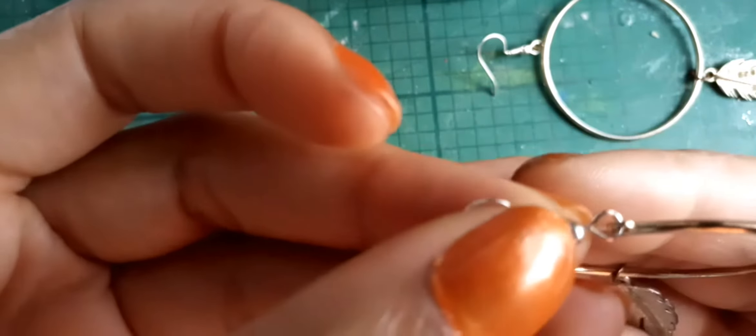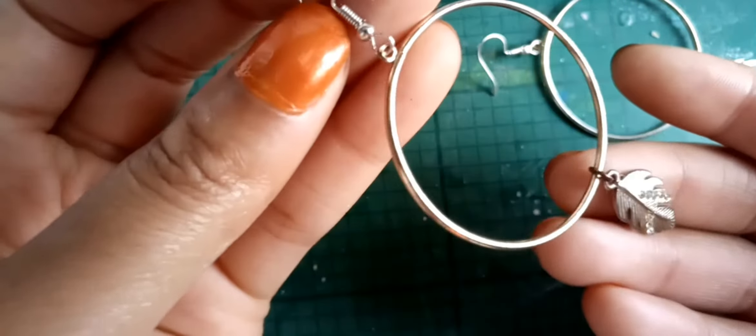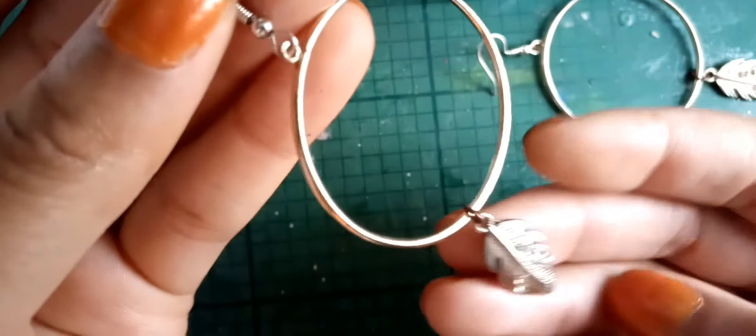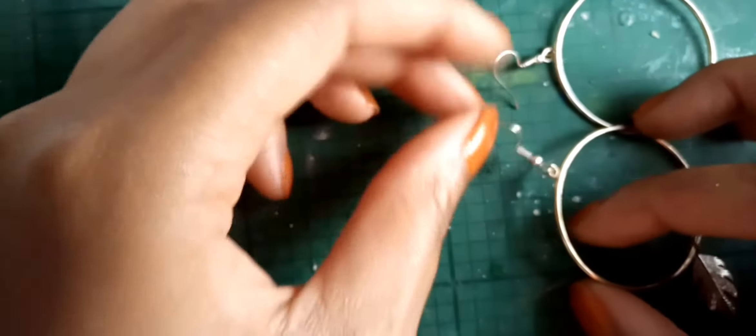Okay, it's closed properly — so there we have it. We attach the back and we have both earrings done.